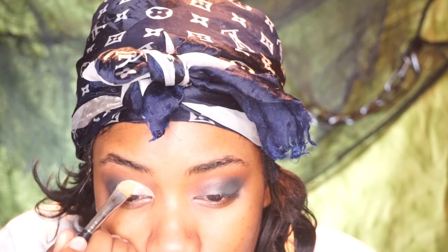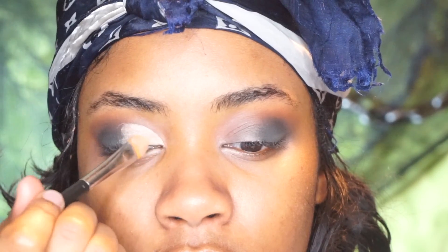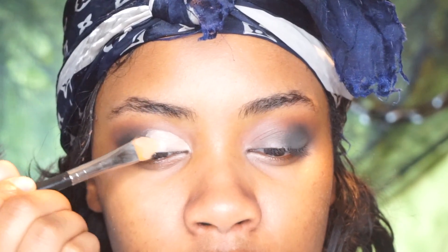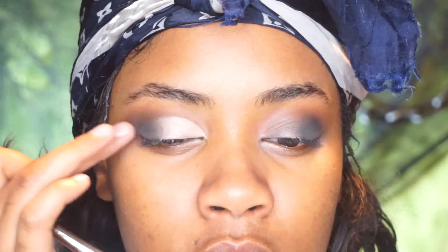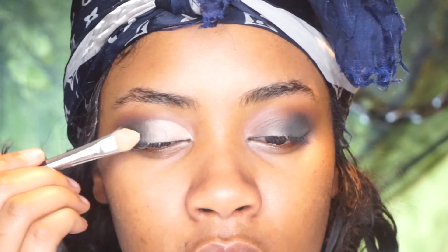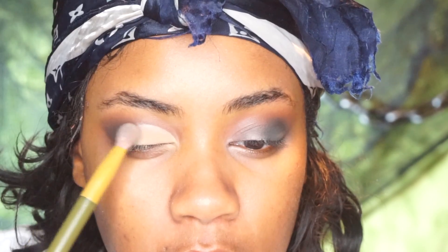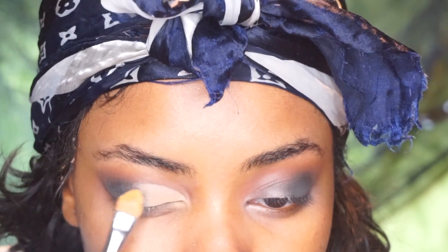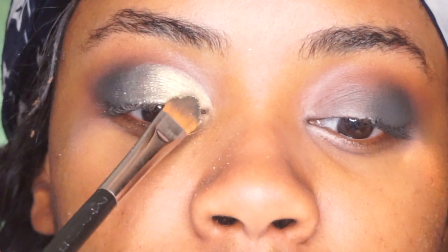Then I carve out a cut crease. I sped through this because it's just a basic eye look, but if you're wondering how you can accomplish this — not even just for this steampunk tutorial but for a nice fall vibe — I thought it was really pretty. I'm patting that down with some setting powder; I used my Ben Nye banana powder. Then I'm taking this shimmery color and focusing it on the outer third of my eye, blending that in.